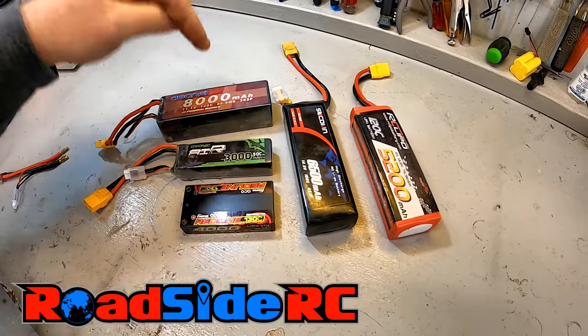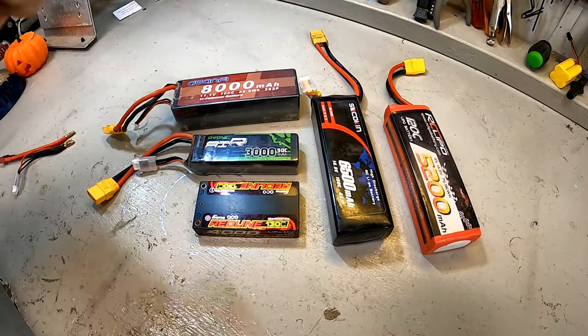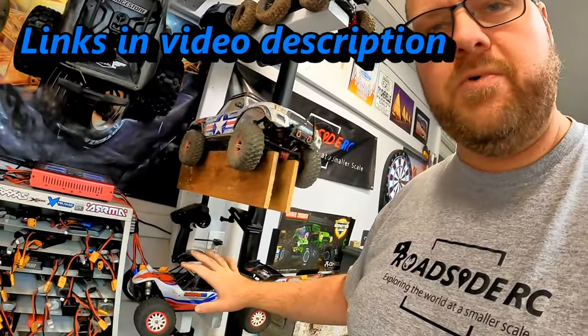In this video we are going to talk about the six steps you need to go through in order to choose a proper RC LiPo battery for your RC truck. Welcome, my name is Troy and this is Roadside RC. No matter whether you are trying to do something like the Traxxas X-Max, a race buggy, a drift car, a crawler, or a basher, you have multiple RC LiPo choices out there, and we're going to go through these six steps to select your LiPo battery.